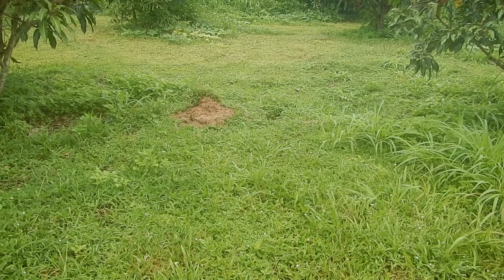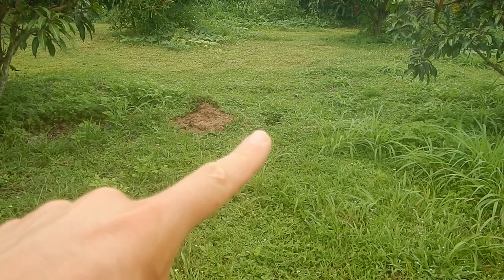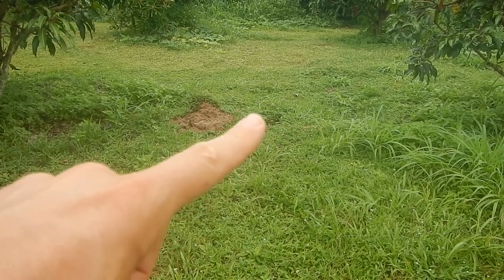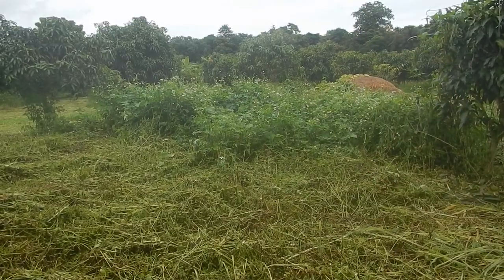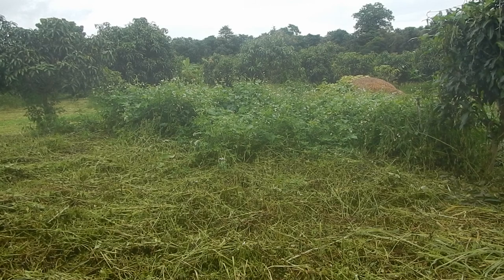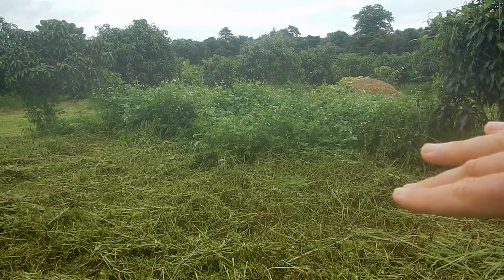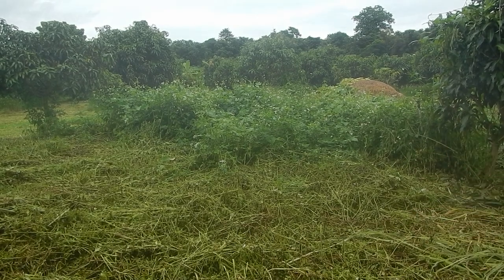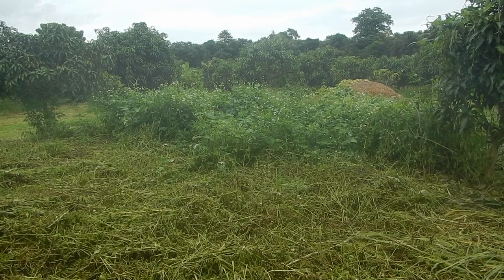We had some issues with the water, so we didn't have water for a day or so. I needed to dig a temporary toilet hole, which is nice to have when you don't have water. Around here and behind, we tried to grow some pumpkin, but right now there's only beans and only one pumpkin growing around here. I needed to just cut it down because it was overgrown with weeds and unwanted plants.